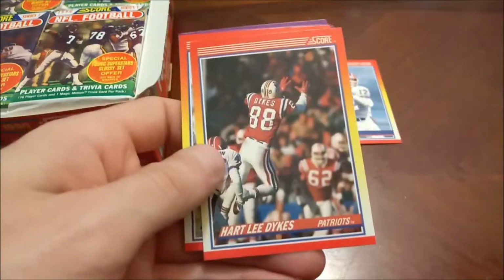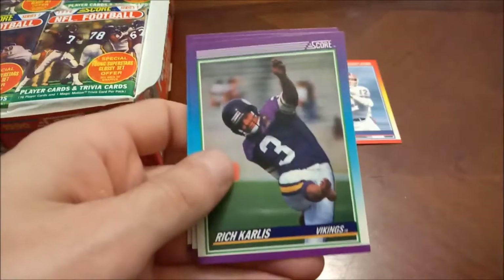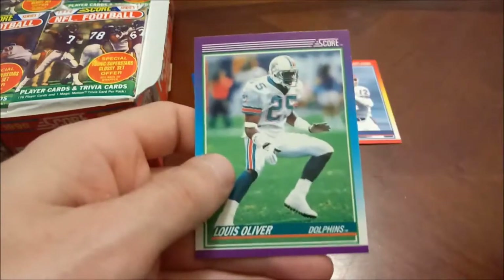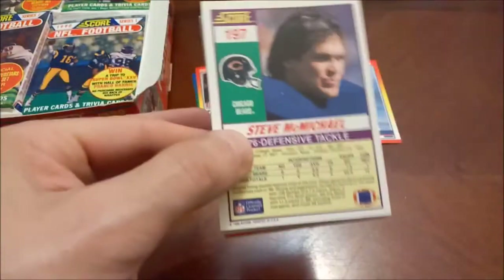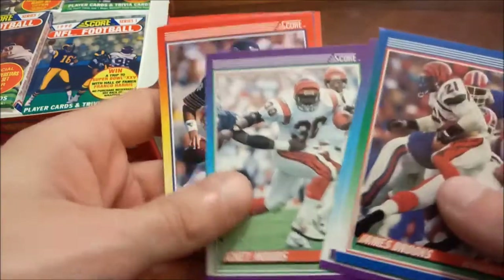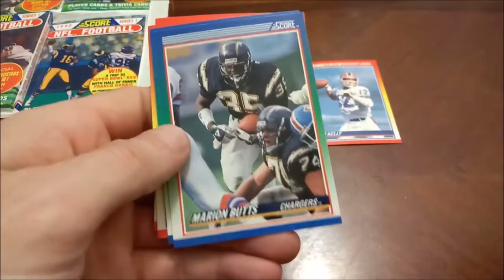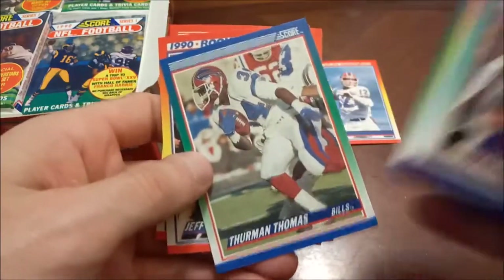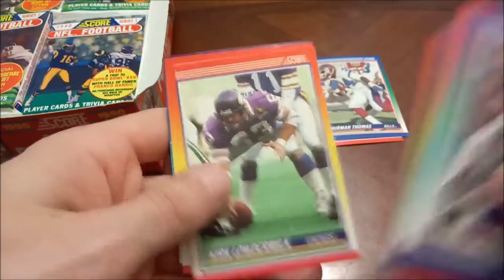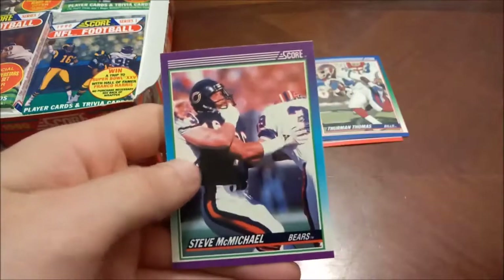I don't know if Barry Sanders is in Series One or not. There's our first rookie — Reggie Rembert. Outside of the couple I named, there are really no other good rookies in 90 Score — super overproduced. We got Mongo on the back for all you wrestling fans. Icky Woods, not many stars yet. Marion Butts, Steve Atwater, Thurman Thomas — speaking of, there's our next rookie. Looks like roughly one rookie per pack. Clay Matthews, and then there is Mongo.